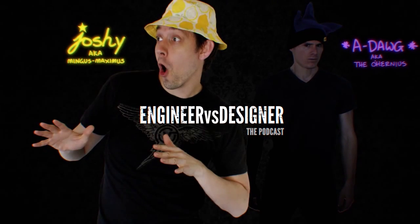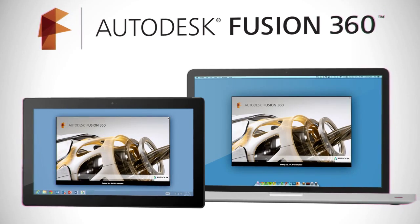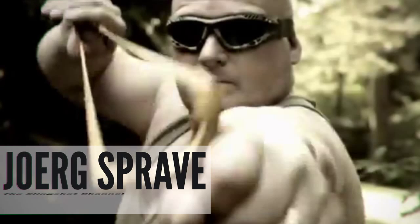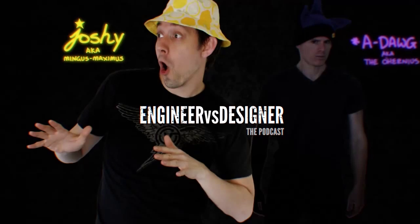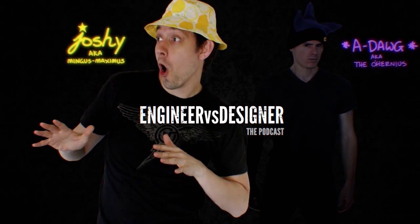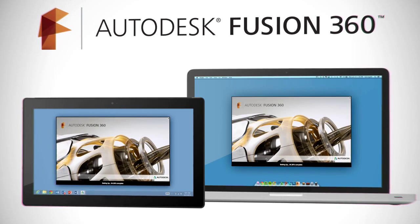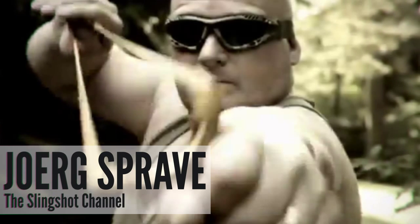Can you give us an example of where a user suggested something you thought was completely insane and then a year later you went ahead and did it? Yeah, the chainsaw shooter. People said, 'Why don't you shoot chainsaws?' And then just a few months ago I decided to make one and it worked. I was surprised how well it worked.